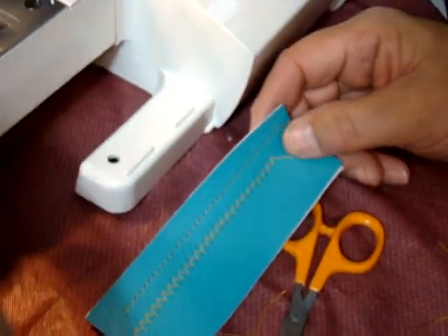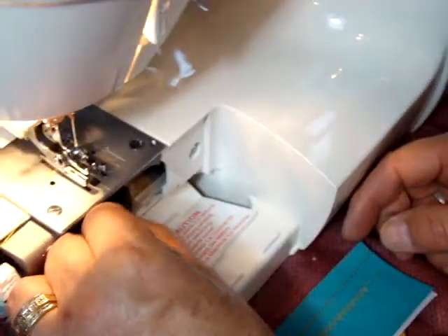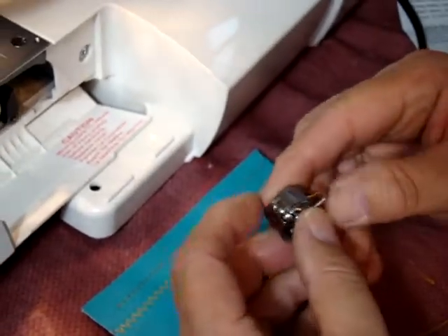Oops, I guess we need some thread. That's called invisible thread.